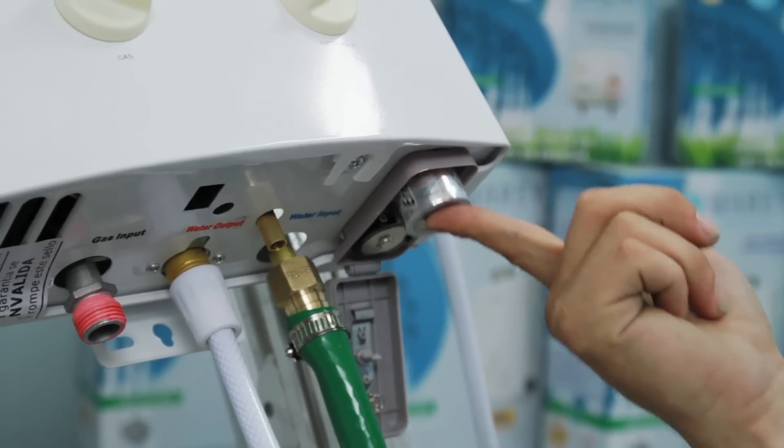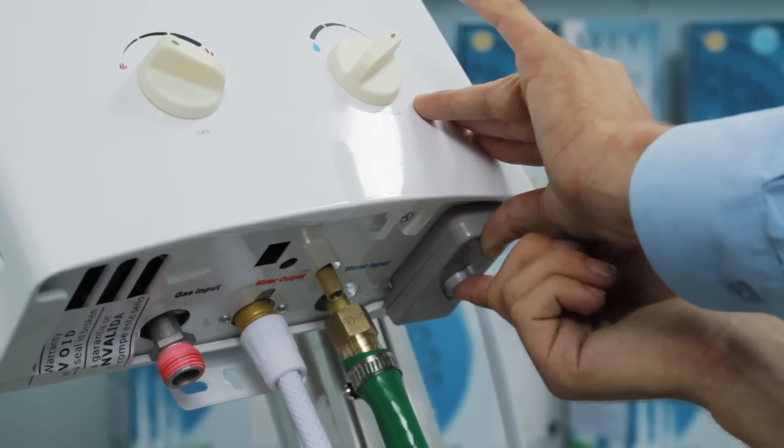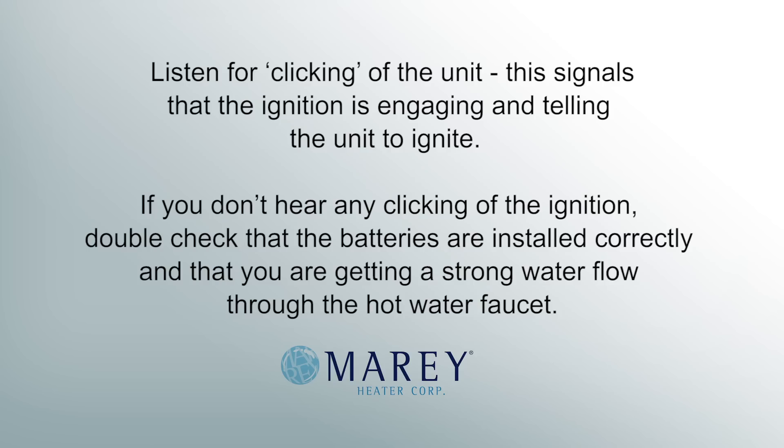After the batteries are installed, turn on your cold water supply to the unit and turn on a hot water faucet or engage your water pump. Check for and correct any water leaks at these two connections. Listen for the clicking of the unit — this signals that the ignition is engaging and telling the unit to ignite. If you don't hear any clicking of the ignition, double check that the batteries are installed correctly and that you are getting a strong water flow through the water faucet.